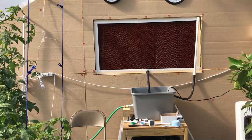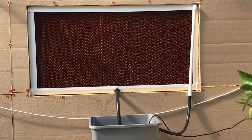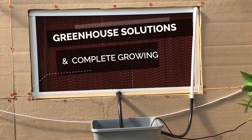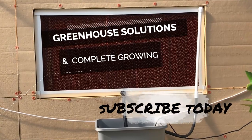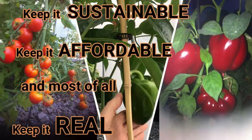Here's the evaporative cooler we were talking about — in the next video we'll show you exactly how to make it. It's inexpensive, it's easy, and well worth it. We'll see you soon at Greenhouse Solutions and Complete Grow, because it's where we keep it simple, we keep it sustainable, we keep it affordable, and most of all, we keep it real.